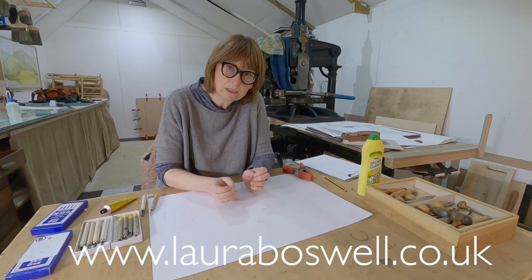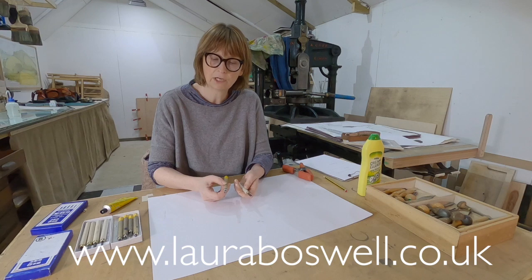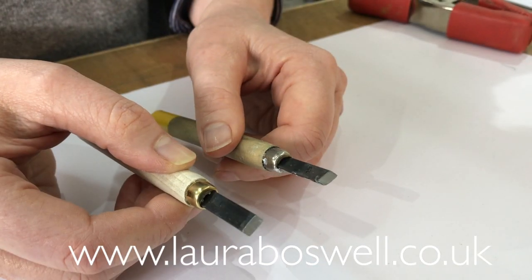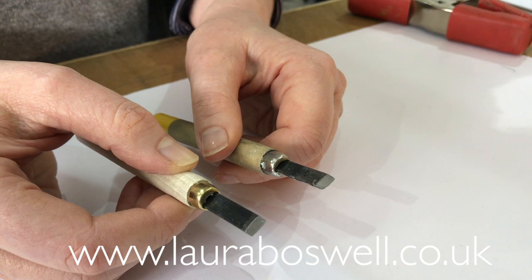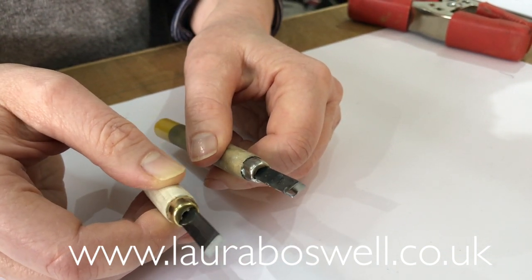It's also something that you should be doing to new tools before you use them. Let me show you first a new tool and then a tool that has been honed or polished. Taking these two flat chisels from the Japanese tool set I showed you previously — if I tilt them to the light, the new one with the pale handle looks like satin, whereas the old one looks like a mirror surface. So this old one has been polished.